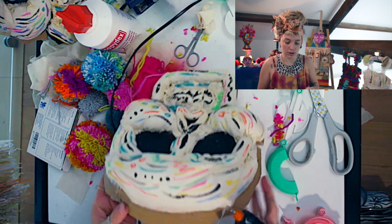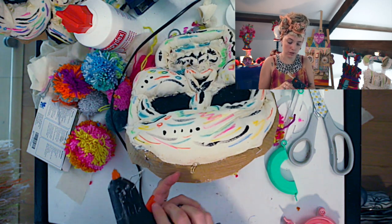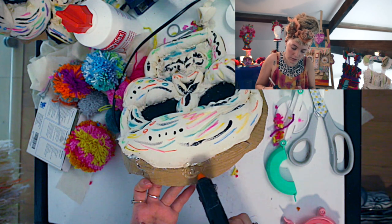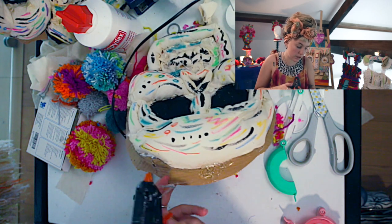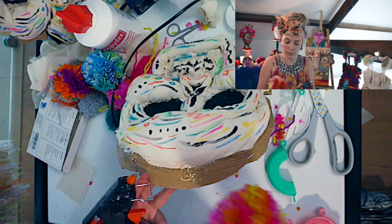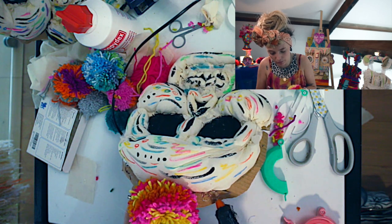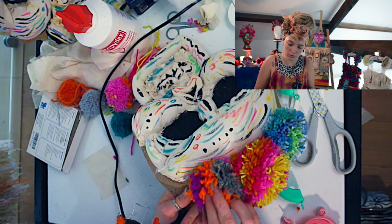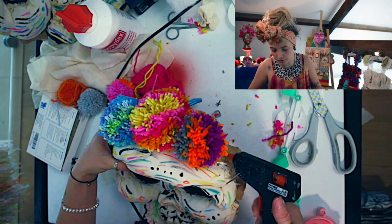To stick the pom-poms on, just grab a glue gun and put a big piece of glue there — making sure you put quite a bit, just to make sure the pom-poms are going to stick. Grab your pom-pom, hold it down. Just put in dots of glue for every pom-pom. I'm going to put a few small ones on the side as well.